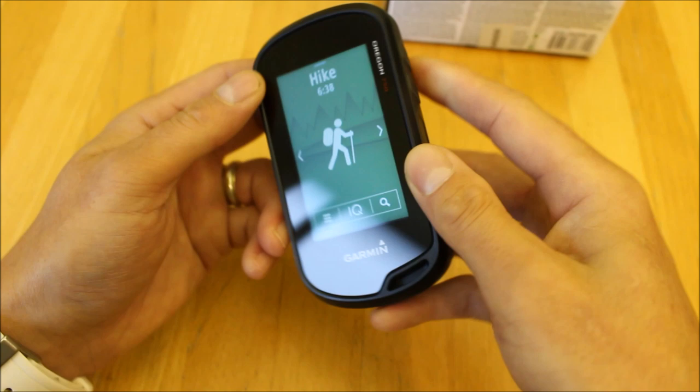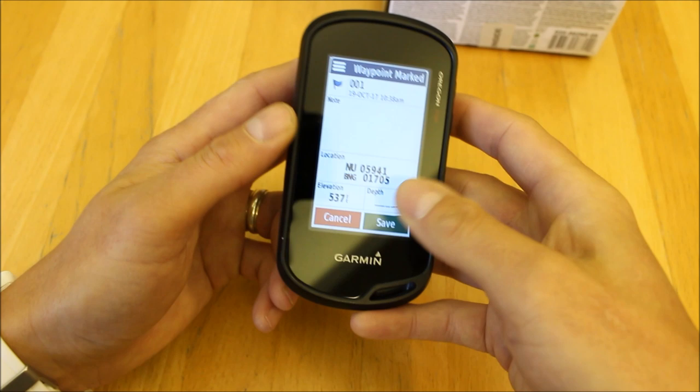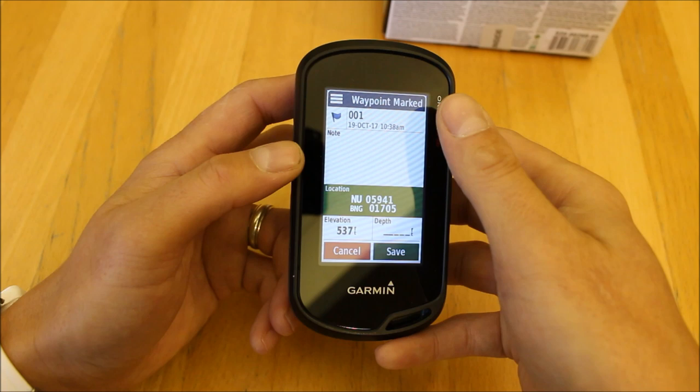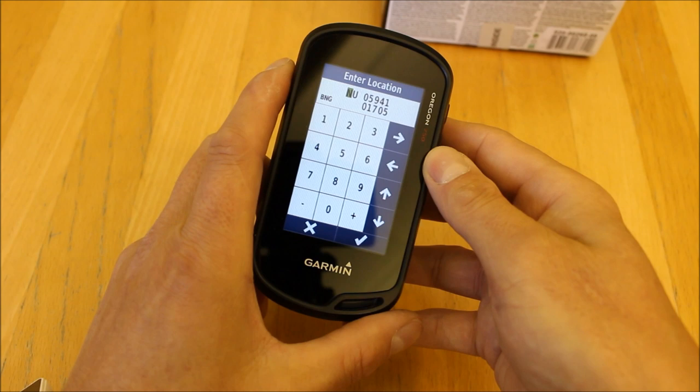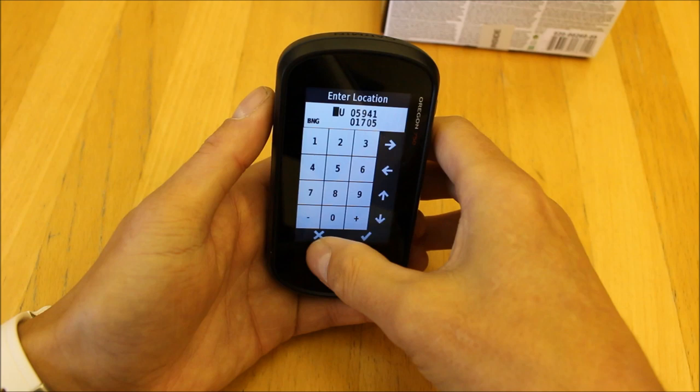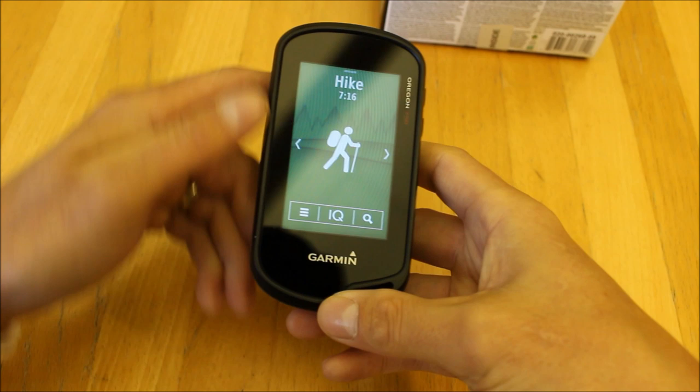One last feature: the button on the side of the unit that I held in to take a photograph — if I press it once it instantly gives me my grid reference. If I wanted to save where I am or read out a grid reference to someone, I can touch on it to save it. Because the unit supports portrait and landscape mode, you can bring up a slightly bigger keyboard by going into landscape mode for typing in a different grid reference.